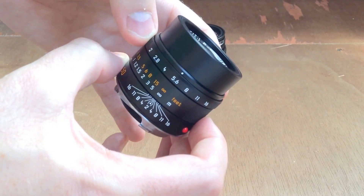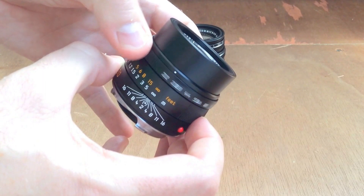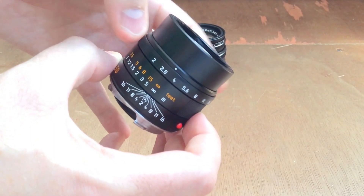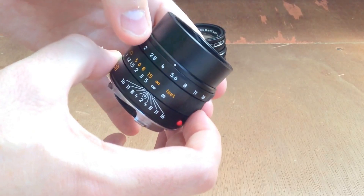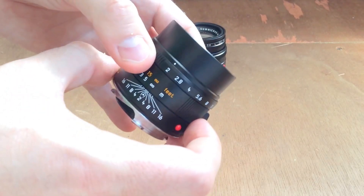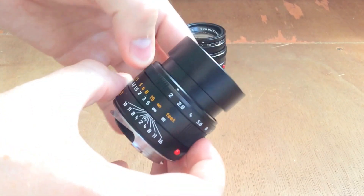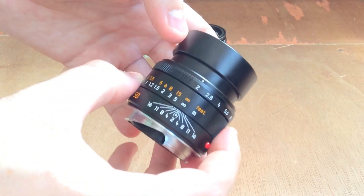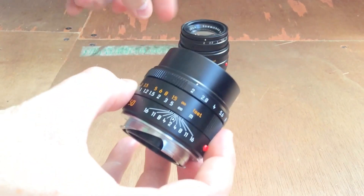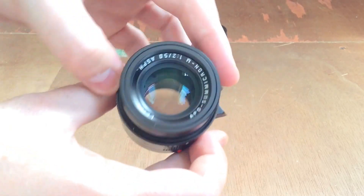The aperture stops are smooth but don't lock in place as firmly as the version 5 Summicron — they're a little looser. That said, you can't accidentally move it, so it's not the end of the world. It's got a beautiful little slide-out hood — just twist and it pops out and locks in place. That is a really great design.